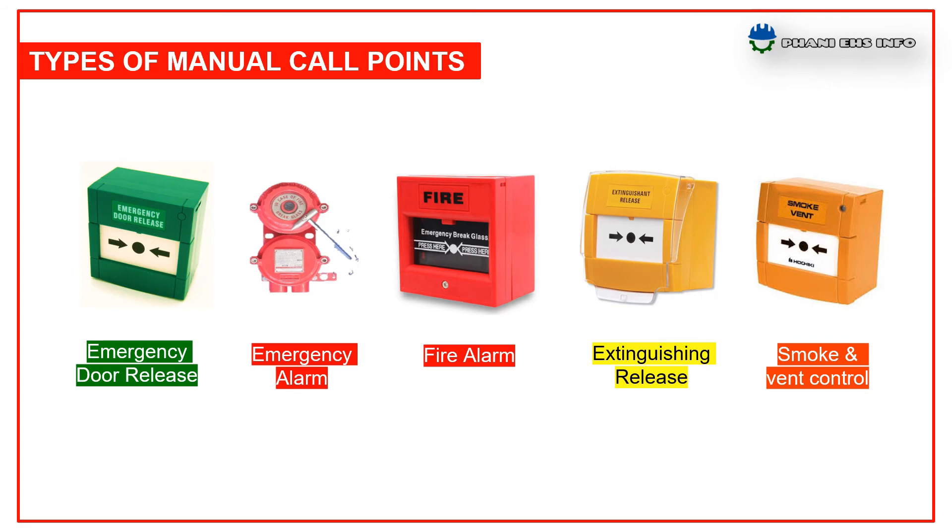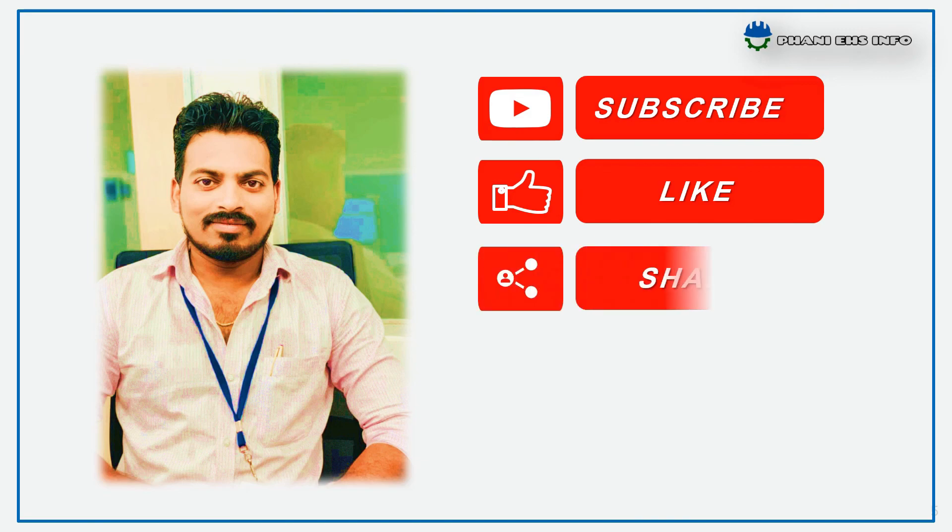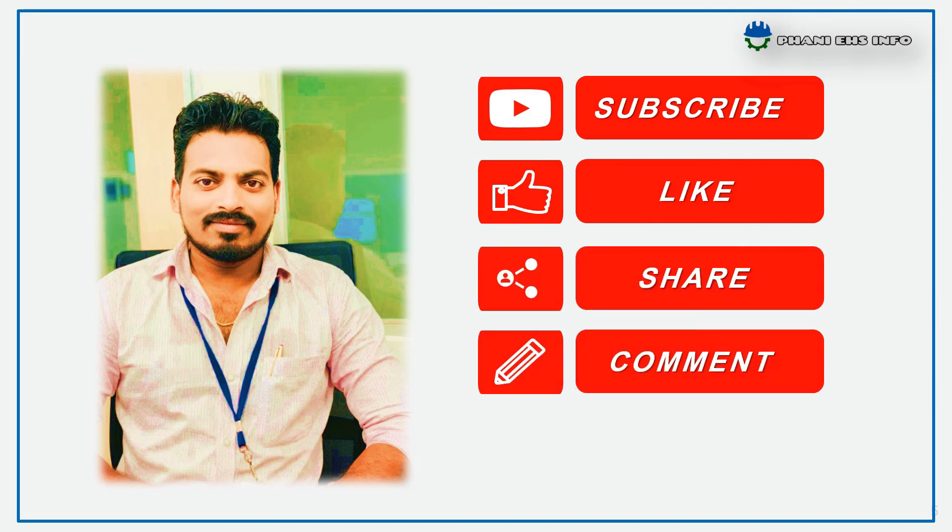This is about manual call points. Please don't forget to subscribe, like, share and comment. Thanks for watching and have a safe day.